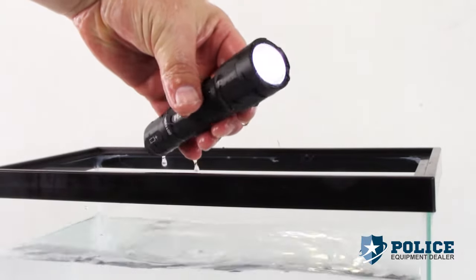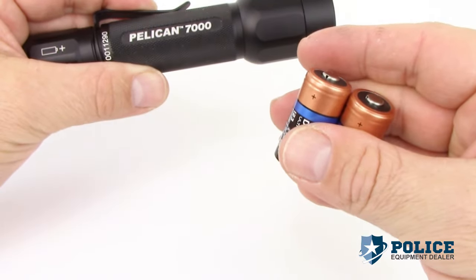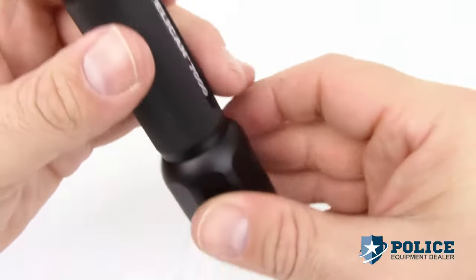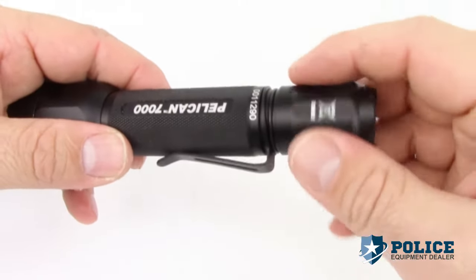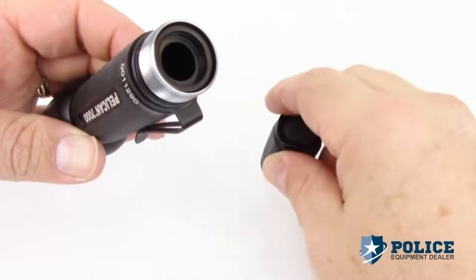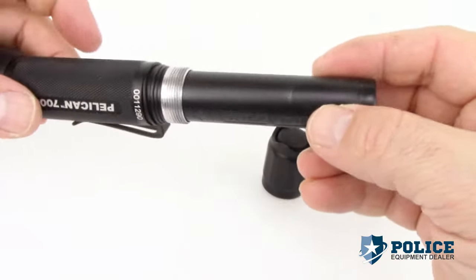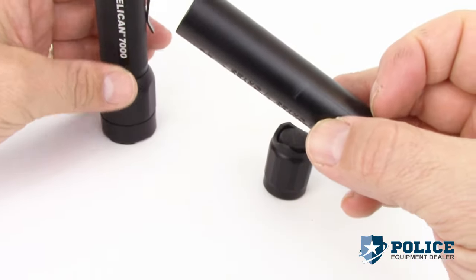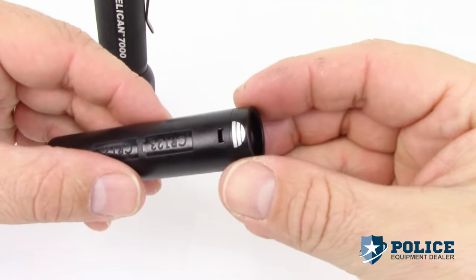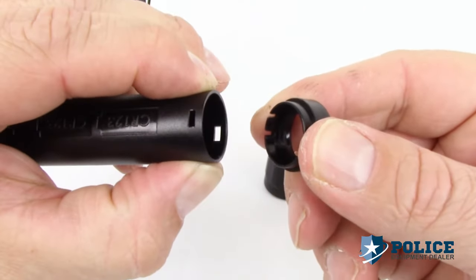The Pelican 7000 LED comes with two CR123 lithium batteries. To replace the batteries, turn the tail cap counterclockwise, tip the flashlight on end to remove the battery carrier. Locate the silver graphic on the carrier cap. To remove the batteries from the carrier, lightly pinch the end of the carrier and pull the cap by pressing on the silver graphic.